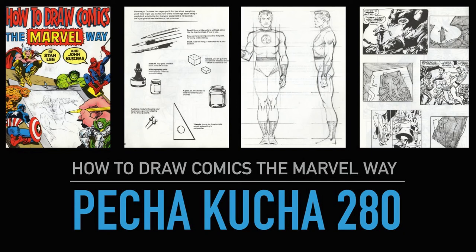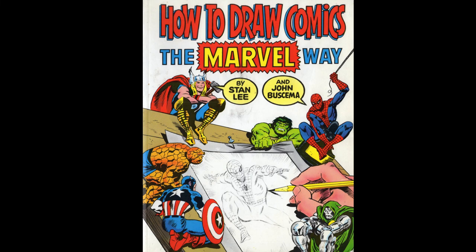Pecha Kucha 280: How to Draw Comics the Marvel Way. This week we're going to be talking about the first how-to-draw book I ever bought, and I can only call it the gold standard in that every other book I've read is based on the fact I read this one first. I did want to learn how to draw comics the Marvel way, and if that's what you want to do, this is the book for you — originally written by Stan Lee and illustrated by John Buscema.